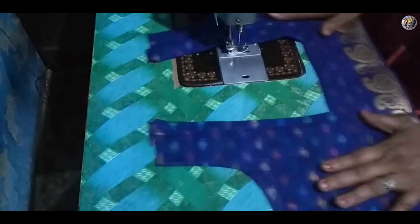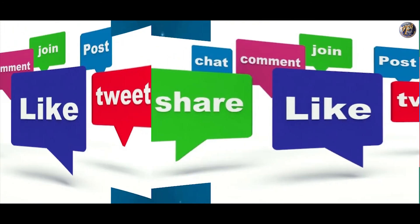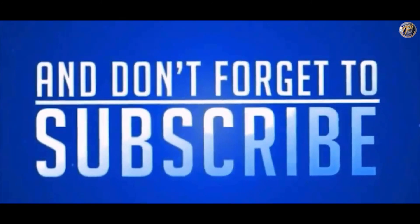So here we have a perfect square neck ready. Do like, share and comment, and also don't forget to subscribe to my channel.